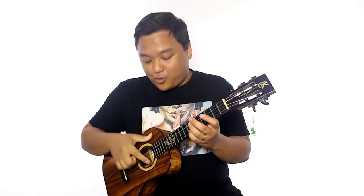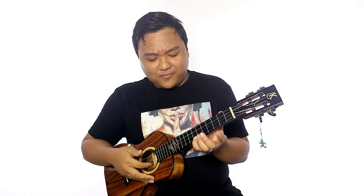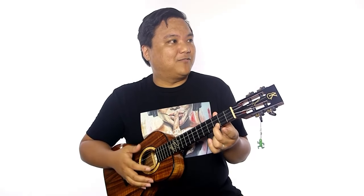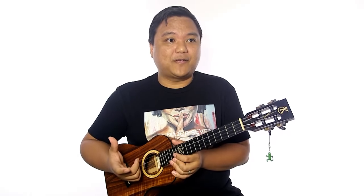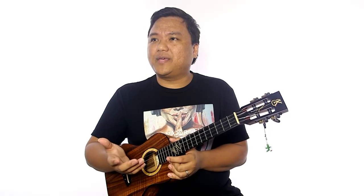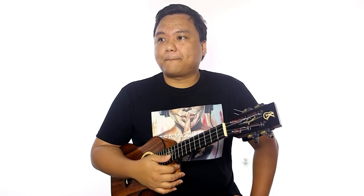To answer your original question — I wouldn't use just the pointer finger, because doing that with one finger is a lot of work. I would use at least two fingers for your fingerpicking pattern. Check out videos on into-out picking or out-to-in picking — we have all that stuff on Uke Minutes. Also, Ukulele 101 covers fingerpicking, so check all that out and get better at fingerpicking patterns from two-finger to three-finger picking.